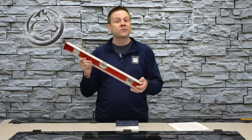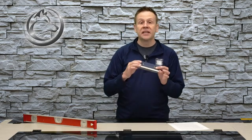However, when I set the final level I want to have something that is way more precise, and that is where I will turn to this machinist level. This machinist level is all steel construction and the bottom side is surface ground, meaning it is very flat and extremely straight.